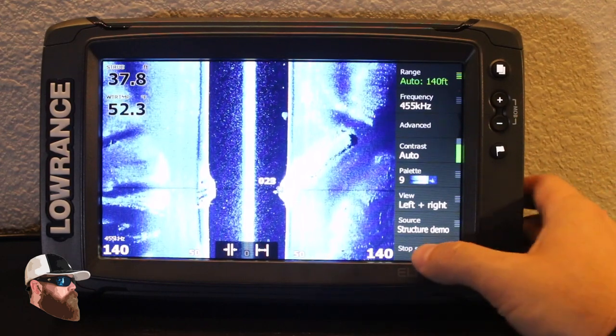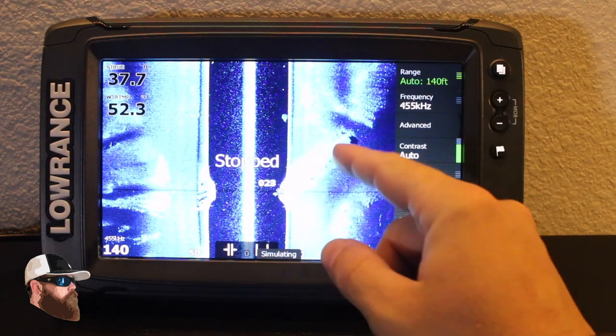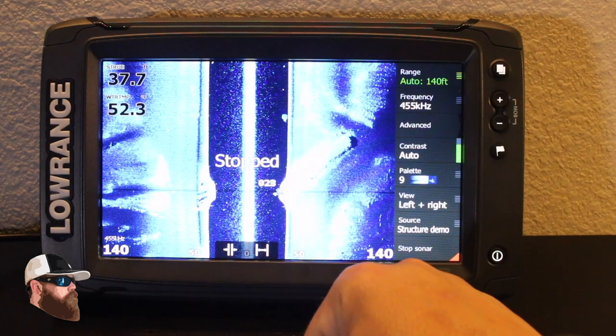If I wanted to take a better look at it, you can always stop the sonar scrolling across the screen and spend some time really looking at it. That's a nice feature to have as well.